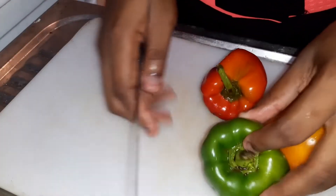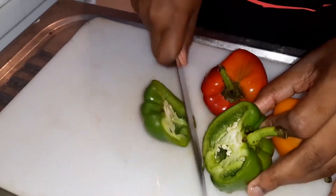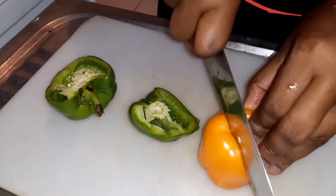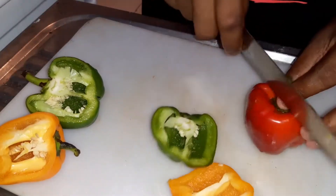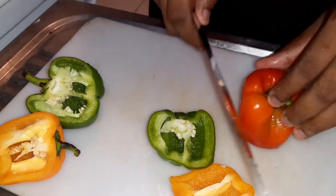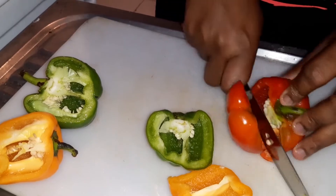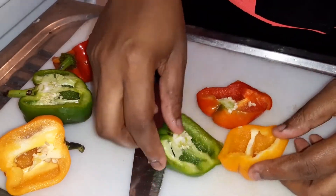Okay so because I'm one person, I'm only going to use a piece of each of these. And I'm using different colors because of course you want it to be very pretty. So I have the green bell peppers, I have the orange, and this is red. So I'm just going to go ahead and slice these now.